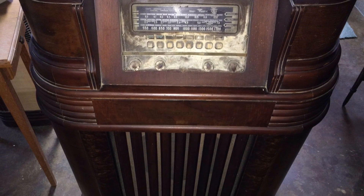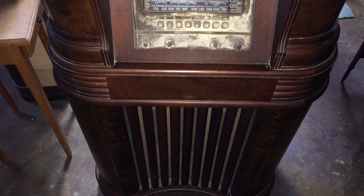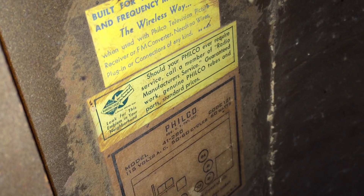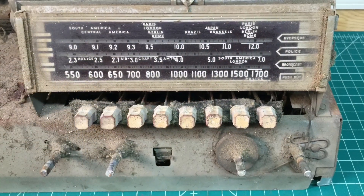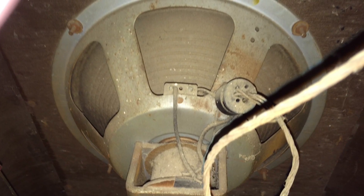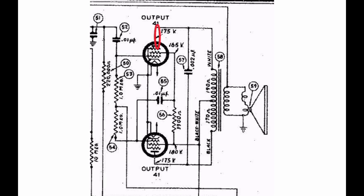Hey guys, welcome back. Here's another look at that Philco 41-280. It's a code 121, 115 volt AC, 60 watt — resides in the Riders pages 1261, 63, 73, and maybe one other. It's an eight tube radio, eight push buttons, four knobs, and you can see it's got the beautiful lower vertical grills and a big 12-inch speaker with a push-pull circuit using two type 41 tubes. This thing should really punch some sound once we get the restoration complete.